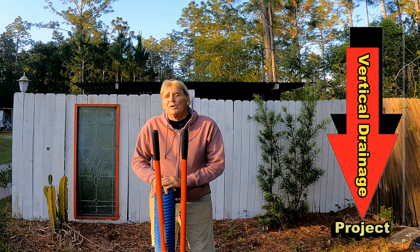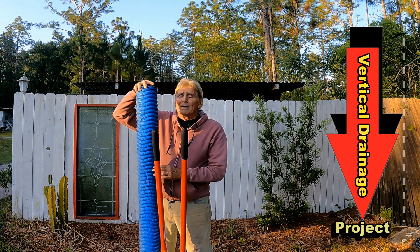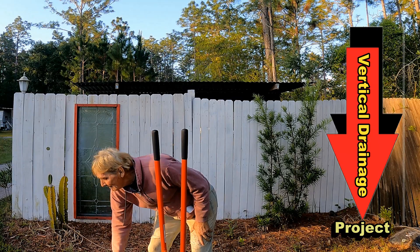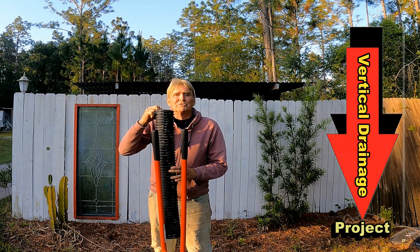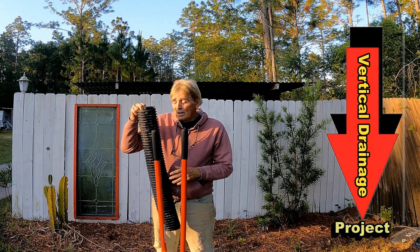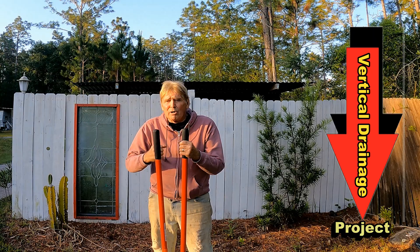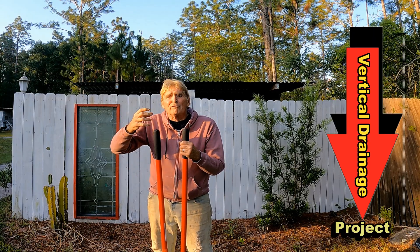Today we're going to do a vertical drain with two different types of material: the French Drain Man's pipe as well as ADS corrugated. We're going to use our post hole diggers, dig down below the hard pan, and install these two different pipes with a grate on the top.